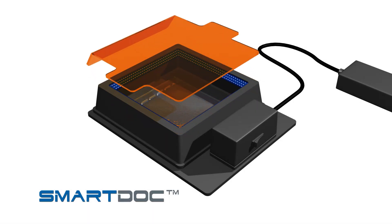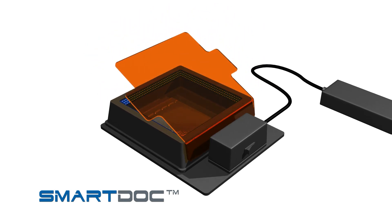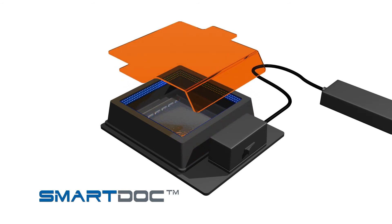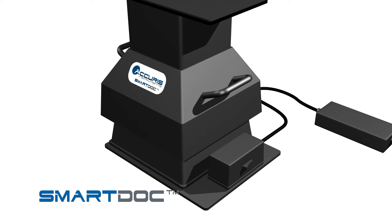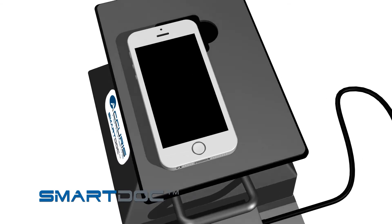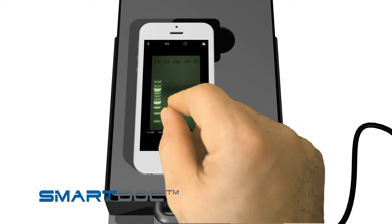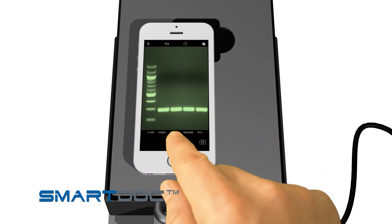To access the gel while viewing and for cutting out bands, set the cover to its angled position. To take a picture of the gel using a smartphone camera, remove the filter cover and place the imaging enclosure onto the illumination base. Insert the orange photo filter into the top platform, open your camera app, and align the camera lens with the photo filter. Use your camera's zoom and focus features to optimize the image, then snap a picture.